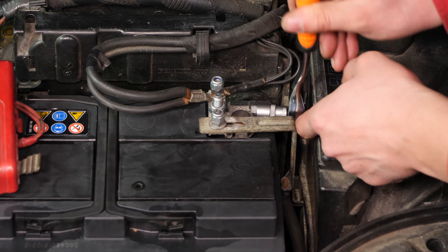Una vez fuera, aparta el borne para evitar que se vuelva a conectar la batería accidentalmente, lo que podría dañar el circuito eléctrico.